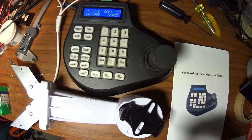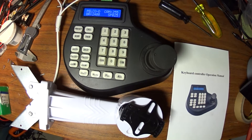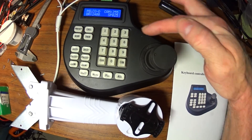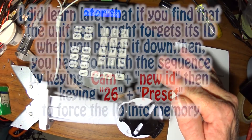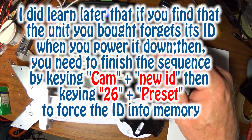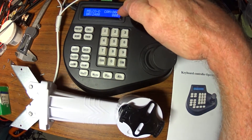Once you get there, you have to enter the camera number you want to change it to. It was 255; now you want to change it to 4. So you do 4, then press Preset. That's it. If everything's right, you hit 4 and then Camera — and it should work. There you go. Make sure you read the screen before you push Preset. 25 Preset puts it in the mode where you can change the camera ID. Then the second sequence — 4 and then Preset — sets it to camera 4. Look to make sure it's 4 on the screen before you hit Preset.